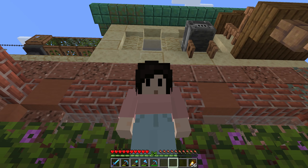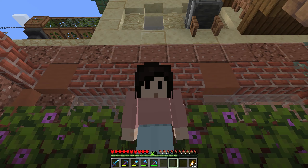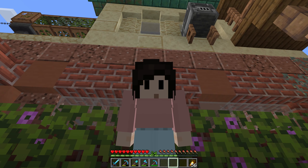So I did a thing. And it wasn't the thing in the thumbnail that I'm talking about. I mean, I did do the thing in the thumbnail, but that's not what I'm talking about. And it also wasn't that I went to the End and defeated the ender dragon and got some cool shulkers, but I did also do that.